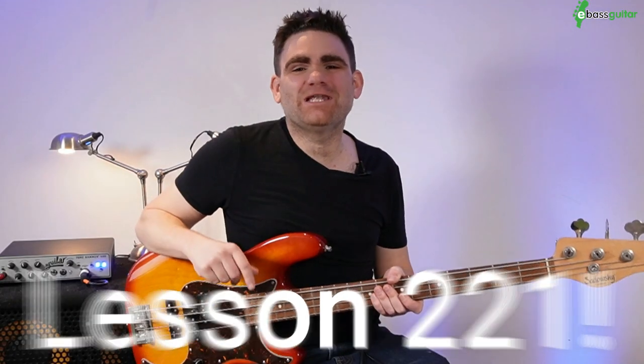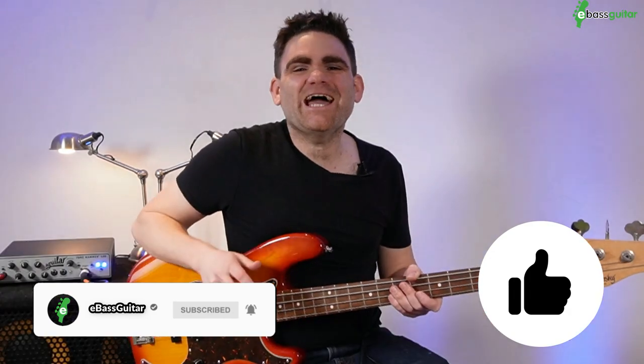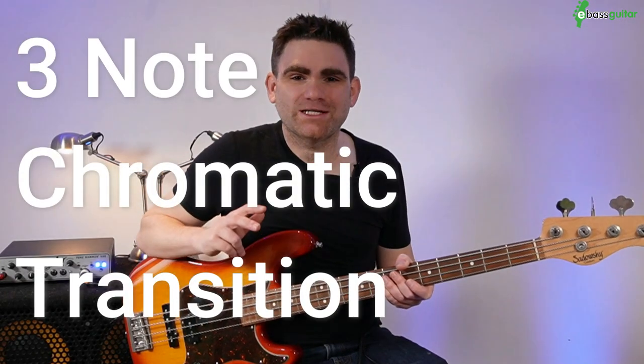Hey guys, it's James here and can you believe it, this is YouTube lesson number 221 on the eBassGuitar YouTube channel. So I would love to ask you, if you enjoy this video and you get value from it and you become a better bass player, please hit that red button somewhere around this video. Today I'm going to show you this super cool and very straightforward bass line that I call the three note chromatic transition.